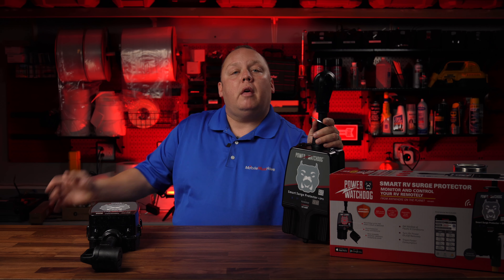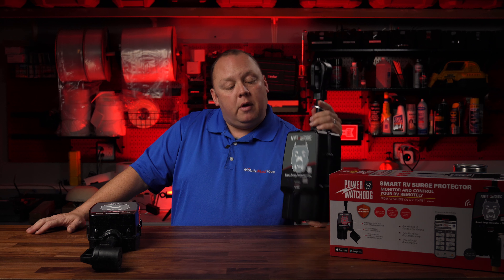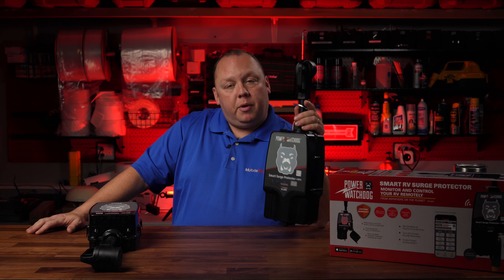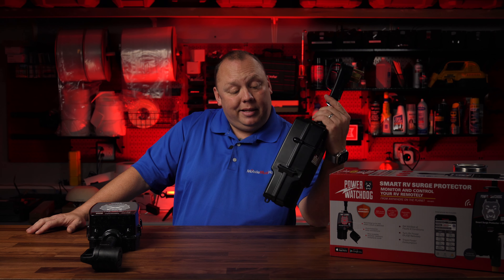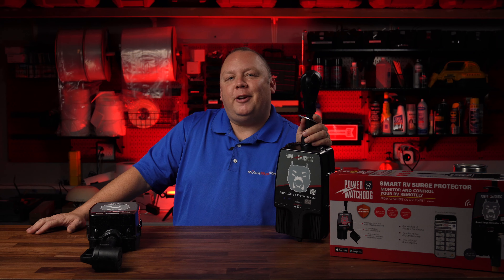The folks at Hughes Autoformers, the people that make the popular Power Watchdog line of RV and marine surge protection systems, have just come out with a new flagship model and it's completely revamped. Is it worth it though? Come along with us and I'll tell you all about it.